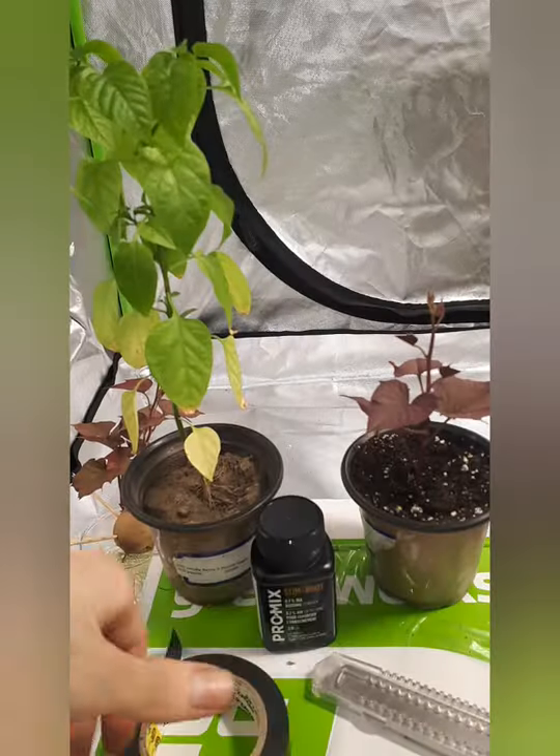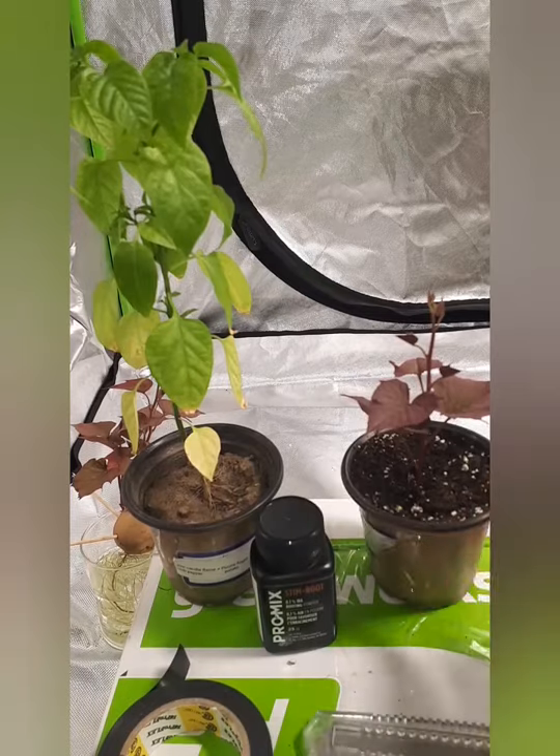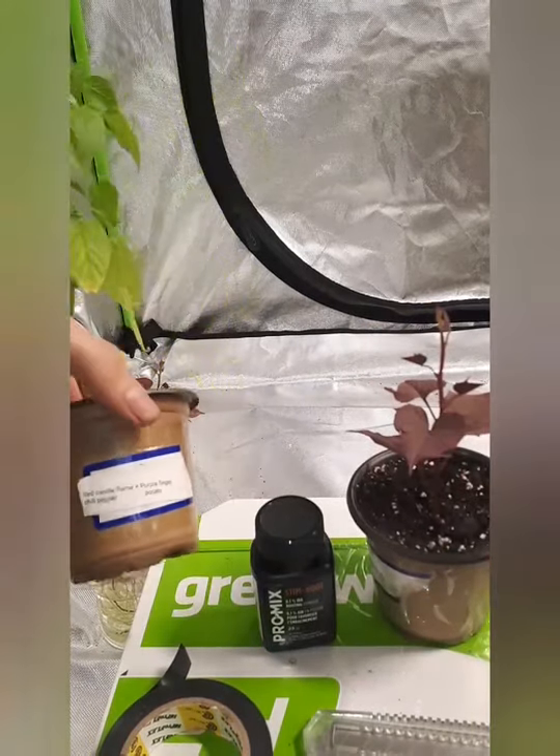Without further ado I'll quickly show you a quick video. In fast forward I'll show you everything I'm doing.